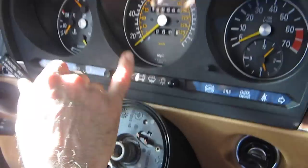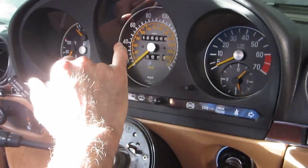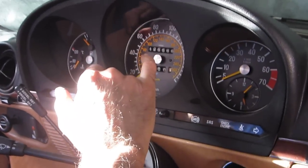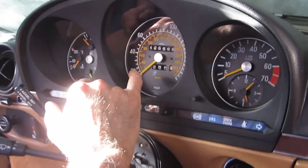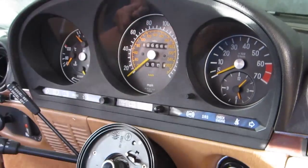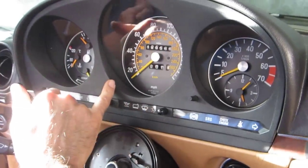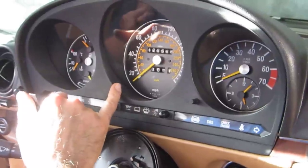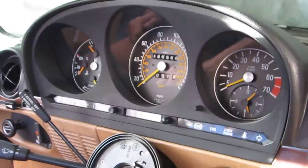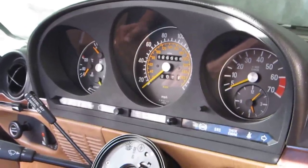If your cluster is broken, what usually happens with these Mercedes clusters is the odometer stops working — it stops rotating because the gears break down, or the trip odometer breaks down and when you push it in it does nothing. If you need repair of this cluster, you can send it to Hi-Tech Electronic Services in Van Nuys, California — phone number 818-785-8085. Thank you.